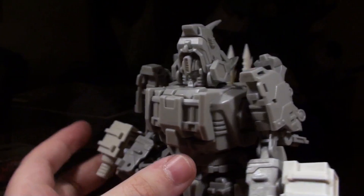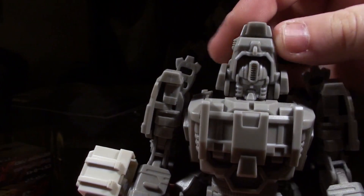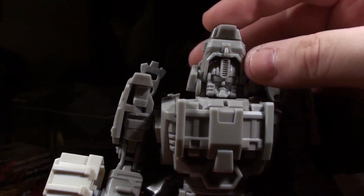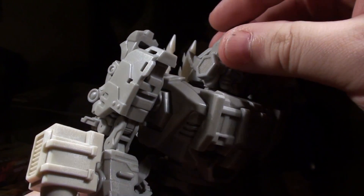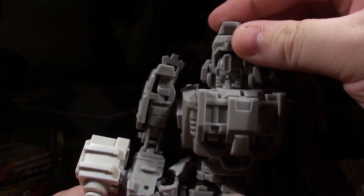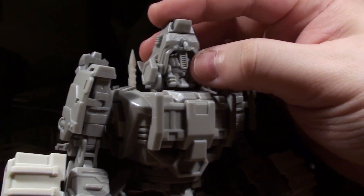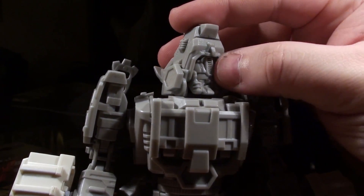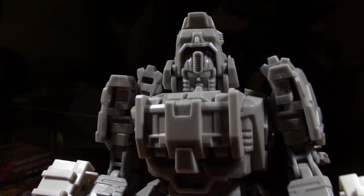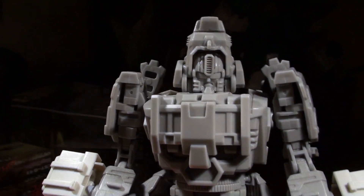Those are pretty serrated. As for poseability, his face can nod, and his head can swivel. It's not a ball joint, but there is a swivel and then a nod, so you kind of have the full X-Y axis range of motion going on — just with two joints rather than a ball joint.